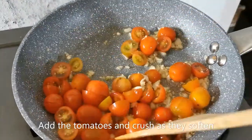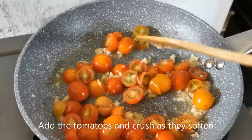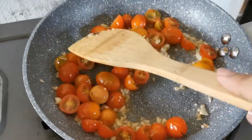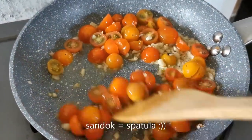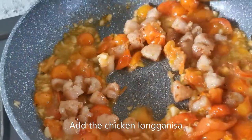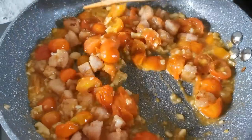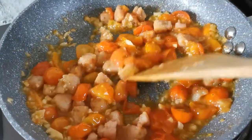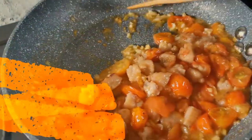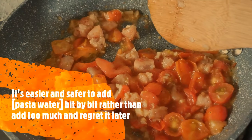Now it's time to add the cherry tomatoes. I love how this smells already. In the end, you want them a little crushed, so in the process of softening the tomatoes, you want to crush them a little bit with your sandok. Now it's time to add the chicken longganisa from earlier. Give it a good mix. Now if you feel that your mixture is too dry, you can add some pasta water. But be careful — it's safer to add bit by bit than to add too much.